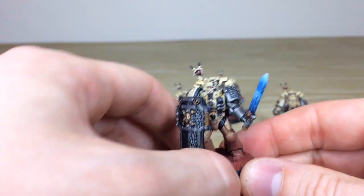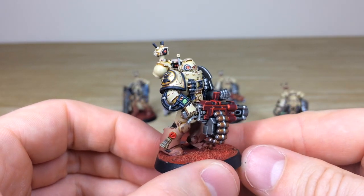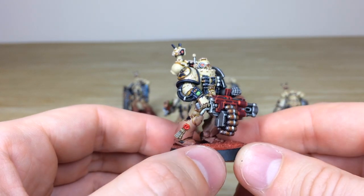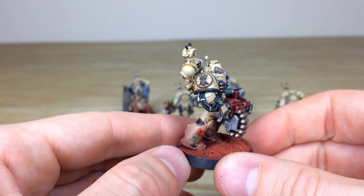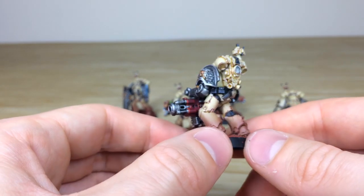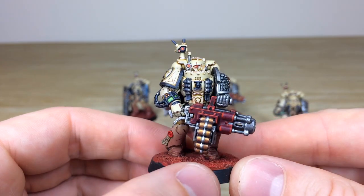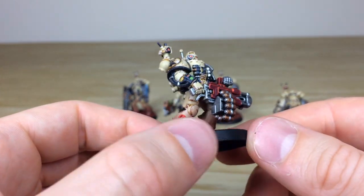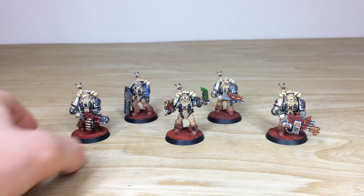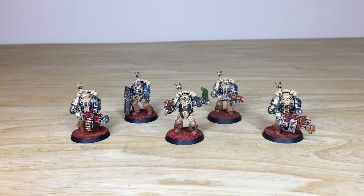Finally, we have the chap with the frag cannon — a dangerous gun, really cool, moving forward looking for his next victim. There's an awesome amount of detail on him, same as across all these veterans. All the little bits of detail work are fully picked out. He's an Imperial Fist, or appropriate chapter, with a fist symbol there. Moving around, all areas of detail are fully highlighted with a lovely amount of weathering, and the lenses all fully picked out — every aspect of detail fully painted, which is really nice.